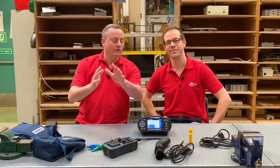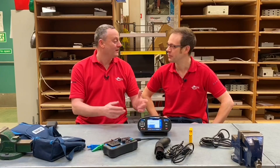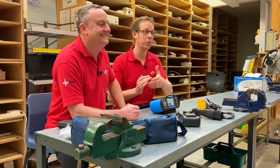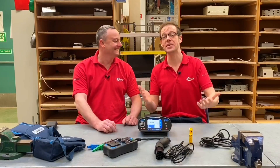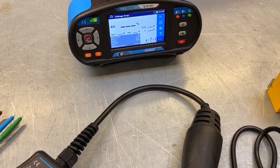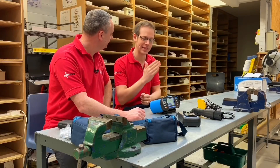We didn't even scratch the surface with just 10 features of the Matrell MI3152 — we could have kept going with a top 20 or top 30. Clearly when Matrell were designing this product they had the electrician at the centre of that design process, and they have created a product that makes electricians' lives easier — and we love products that make electricians' lives easier.